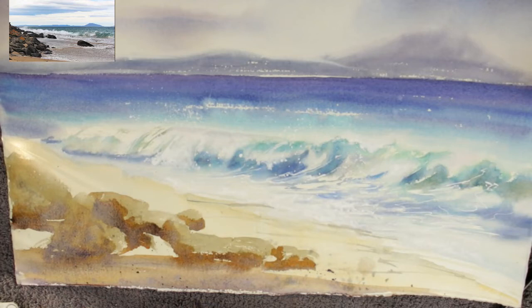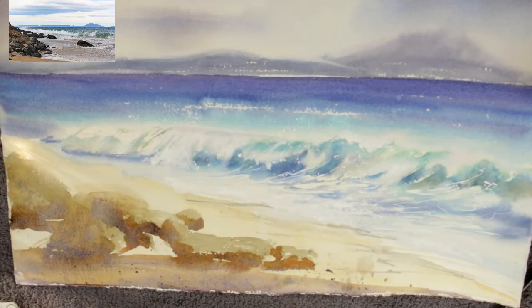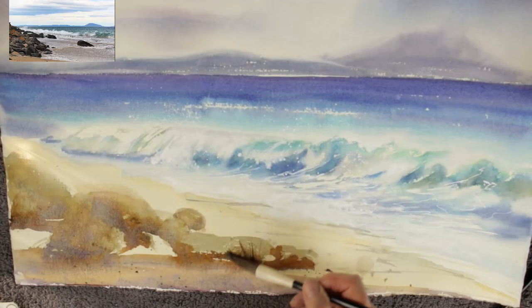The rocks in the photograph were very dark and very angular — I didn't like them for this painting. The painting wanted softer, more weathered, rounder rocks to go with the overall softness I was aiming for.